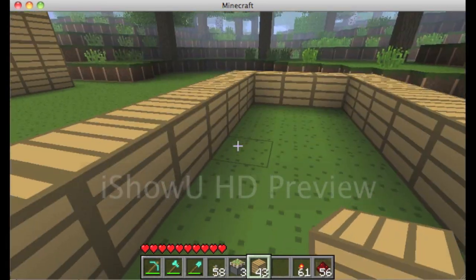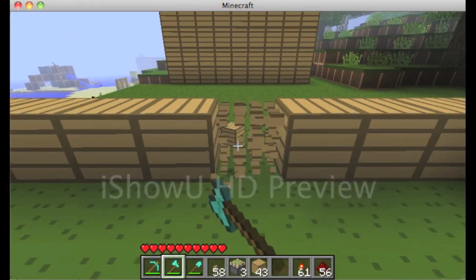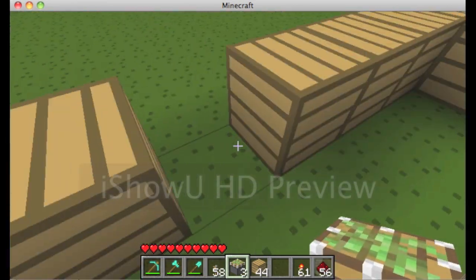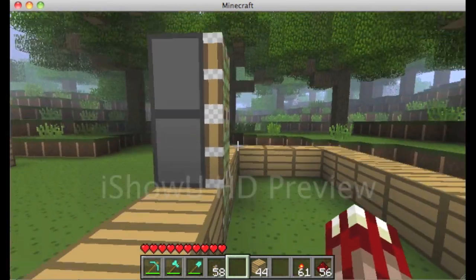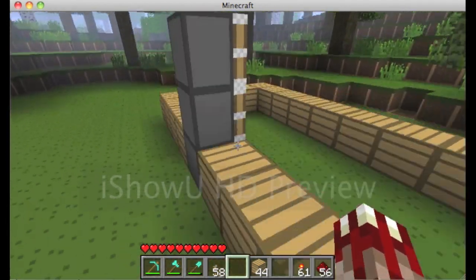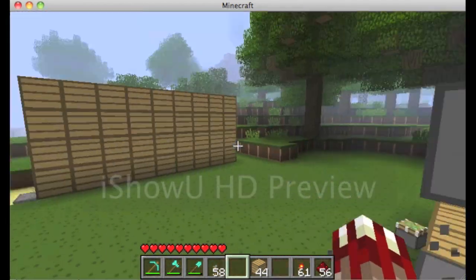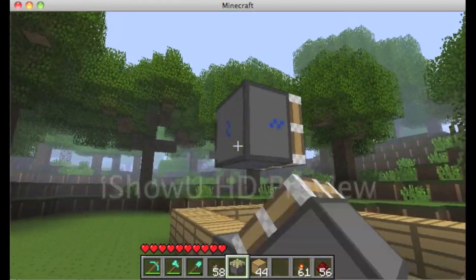Now you have the base set out. Pick where you want your bookshelf to be — I'm going to pick right here. Take that out. You want sticky pistons, and you want to make sure they're facing outwards.